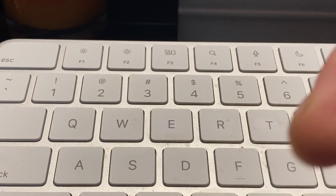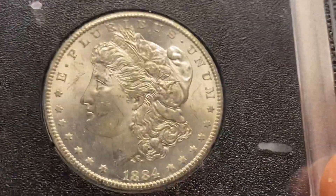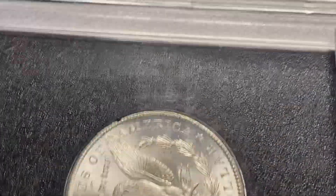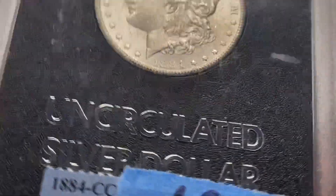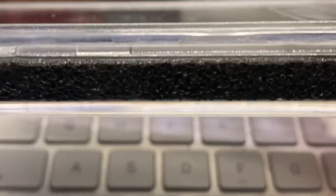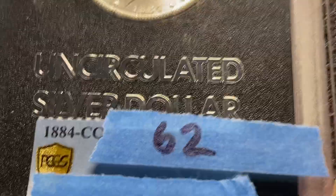The next four are all GSA-holdered. This one is an 1884-CC, and I spent an extra $20 on these large holders to preserve the original GSA holder. You could put them in the smaller holder and they'll market it as GSA, but I thought the large holder was a little classier and more deserving of the coin, so I spent the extra money. This is an 1884-CC graded MS-62 by ANX.